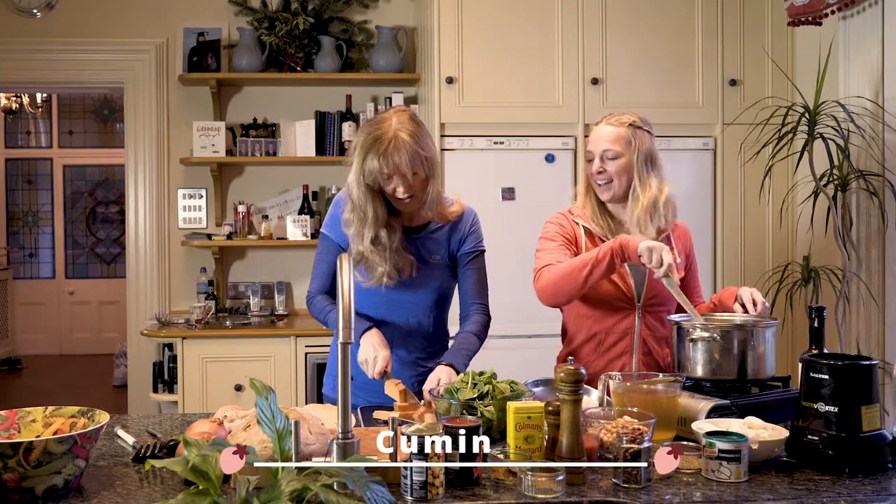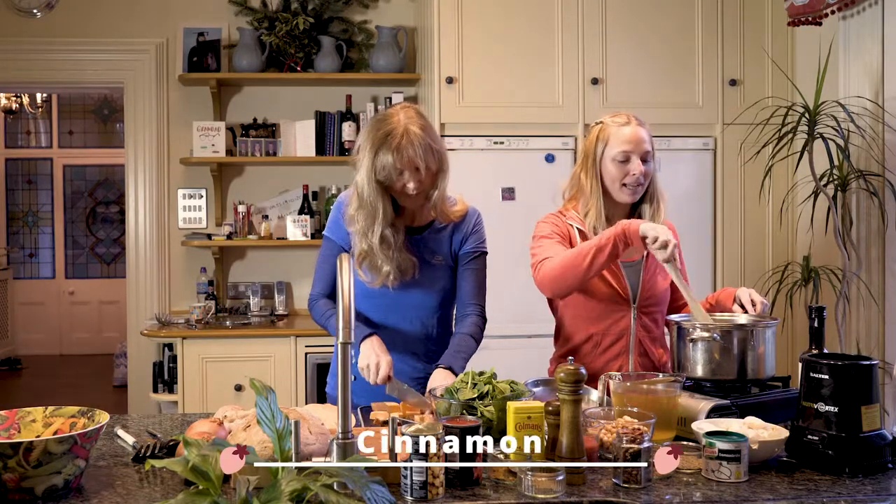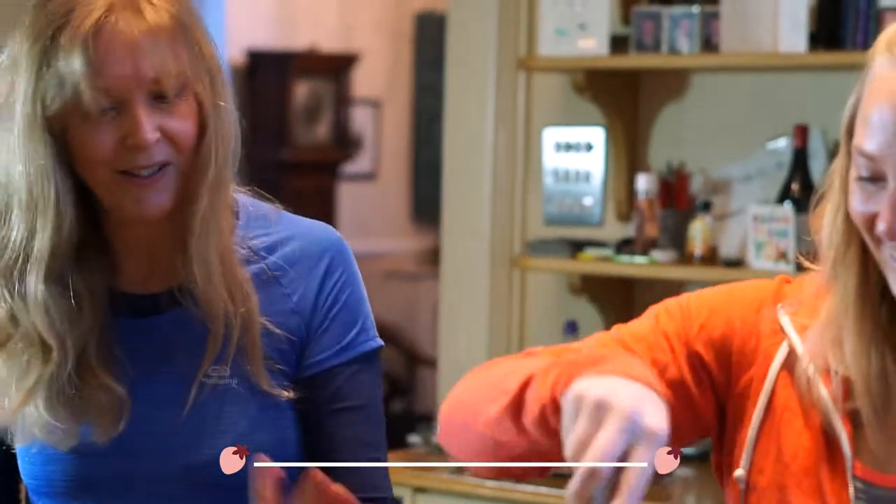Never bother taking the skin off — it's really good for fibre as well. All round great for goodness, and they're delicious too. So we're going to cook those down.